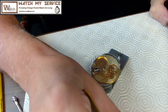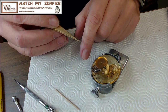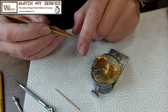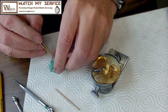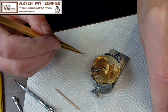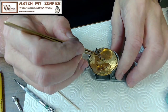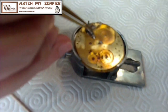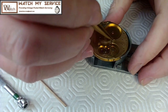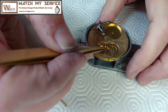Maybe I'll put the pallet fork in right now so it's a little less pain in the butt when I try to get all that together. Let's look at the pallet fork here. I just dip the end of this in Rodico to make sure it was good. These stones were clean and looking clean. I'm going to put the pallet fork into position — I'll get a little closer for you. The pallet fork goes in right here — it's got one of those safety pins that goes straight up.